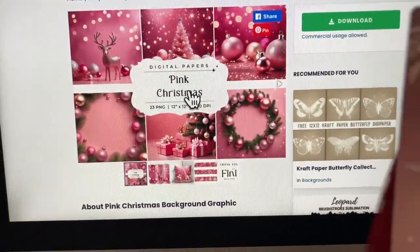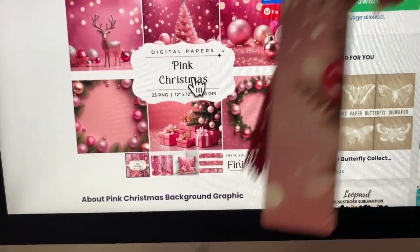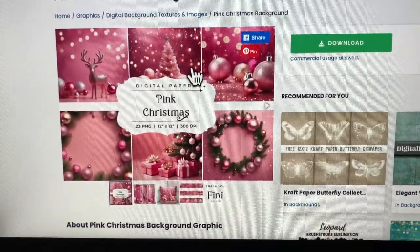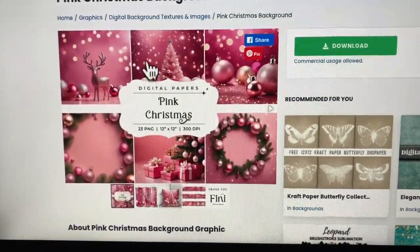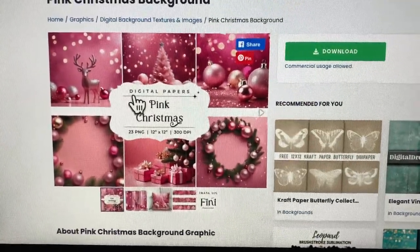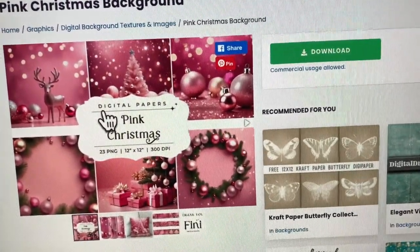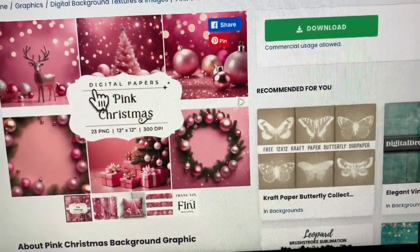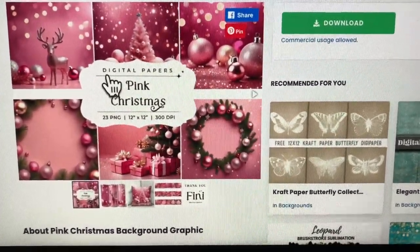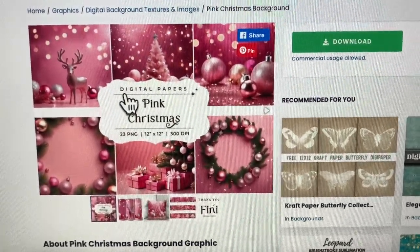I found this beautiful pink Christmas background — I absolutely love it, with the reindeer and the Christmas trees and the ornaments. I'm going to be using this design. Now, for the inkjet experiment, I have an HP OfficeJet 5258 — it will be linked in the description. You will also need the Koala Inkjet Glossy Photo Paper — that's what I'm going to be using, and I'm going to be linking all of that in the description box below.